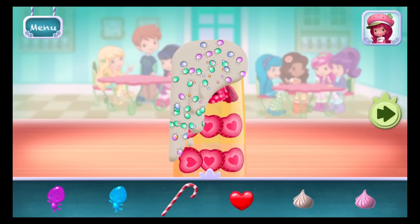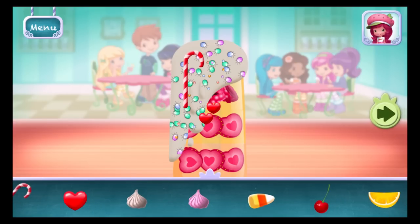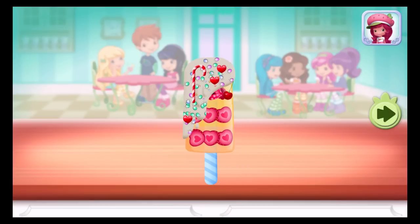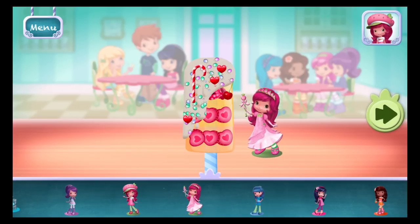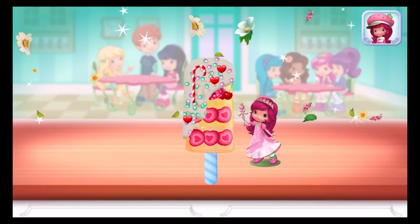Now we can add toppings and fruit! You can move them, change their size, and turn them however you'd like! Time to decorate! Check out the figurines of all my friends! Don't forget, you can change it using two fingers!